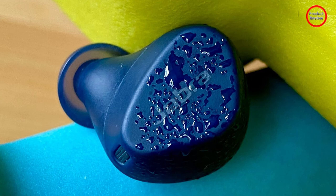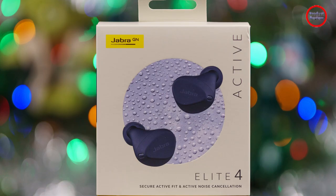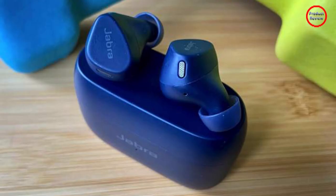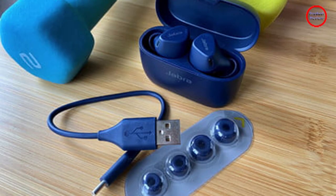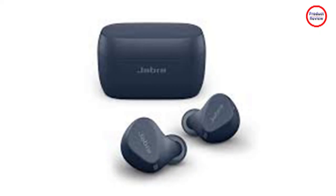Transparency mode does a good job of letting you hear other people and sounds, but your own voice remains a tad muffled. Calling on the Elite 4 Active, as on most Jabra earbuds, is very good. Your voice comes through clearly and the mics seem to have no problem keeping unwanted background noise from overwhelming your conversations. While testing, I came across a bit of wind, but it barely registered on my recordings. You can also choose to turn on sidetone, which lets you hear your own voice more clearly and reduces fatigue during calls.